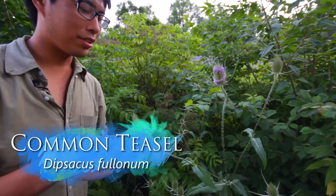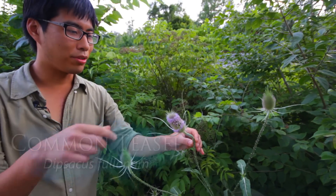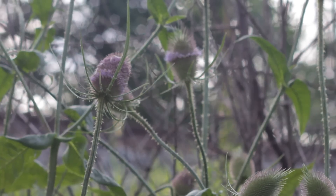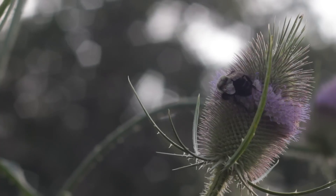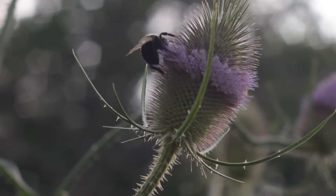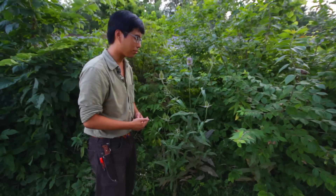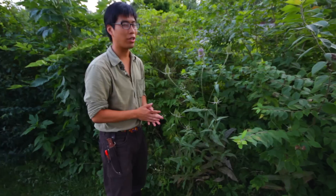This is a plant really similar to thistle in how it looks. You can see it's got these pretty little flowers and a bunch of thorns. It doesn't have too many uses — I suppose you could use the spiny part as a comb or something. I've seen in other people's videos that these leaves can sometimes catch water because of the way they're shaped, which is a good use, though if it's been sitting too long you probably don't want to drink it.